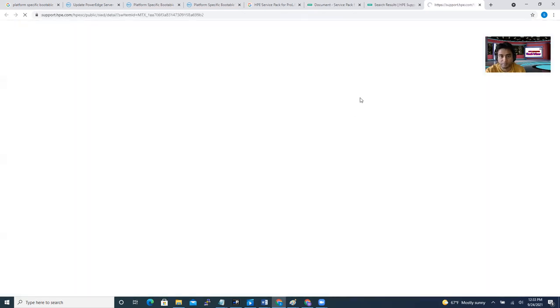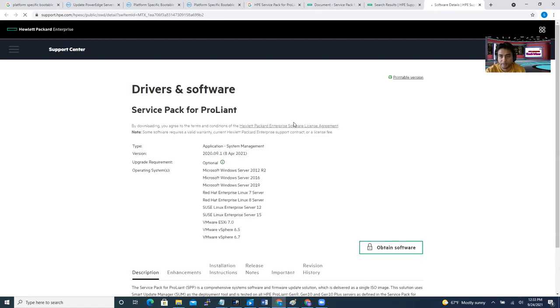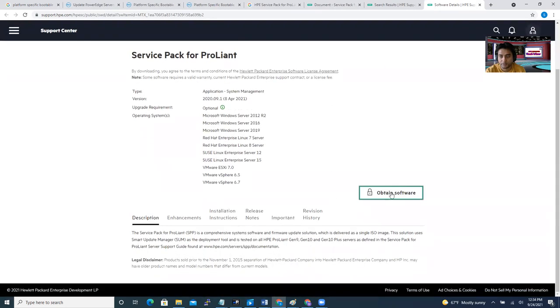Just click the download link — it will take you to another page. From there, click 'Update Software'. It might ask you for a login, because if you work for an organization you'll have an HP account, but there's no obligation — you can just download it. So that's the process for the HP case.